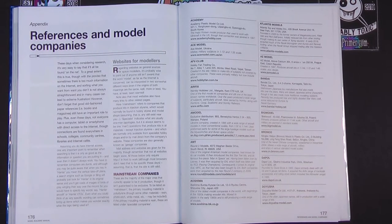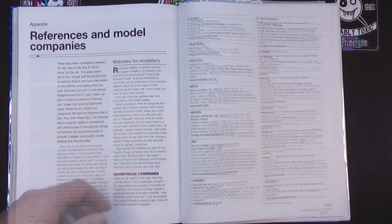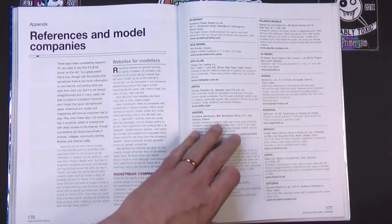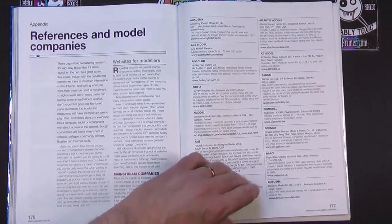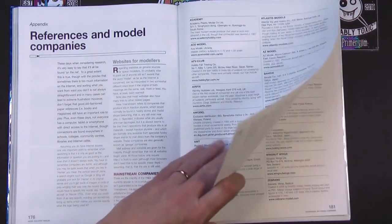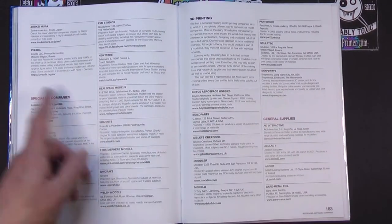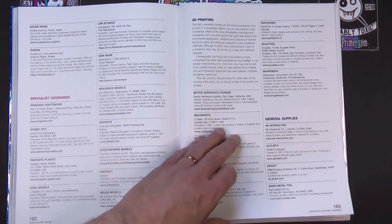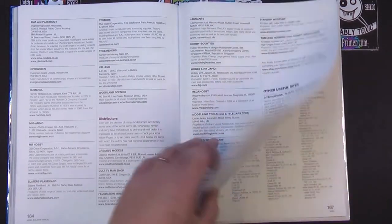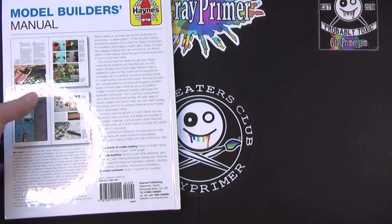References and model companies — contact details and websites for companies like Bandai and Airfix, broken down into specialist companies, 3D printing, general supplies, useful sites, and distributors. Quite a lot in there, then a full index.